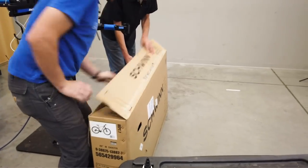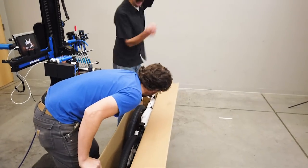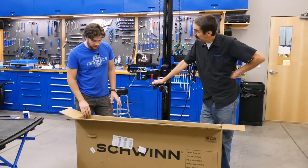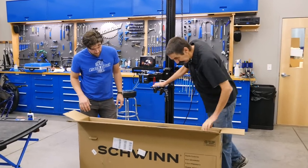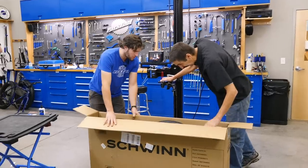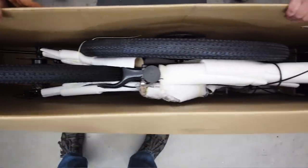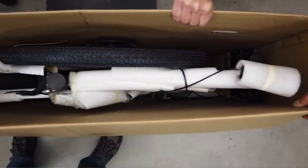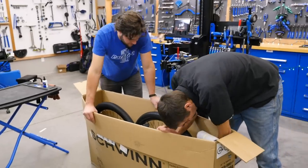All up it comes. Let's tilt this thing — let's take a look at what we've got before we pull it out of the box. Looks like we've got some wheels and bars down there and a stem. It's all padded, which is nice. It seems to be in relatively good condition — hasn't been damaged in the box.